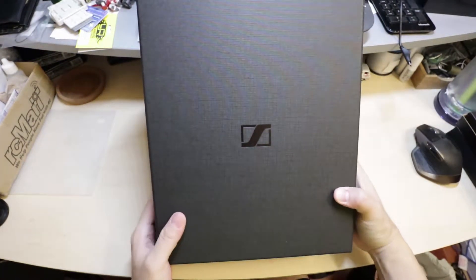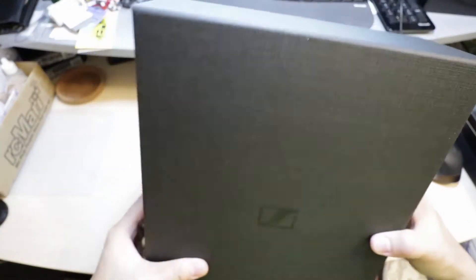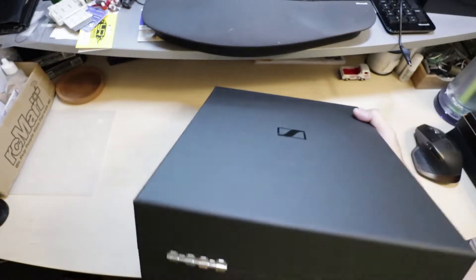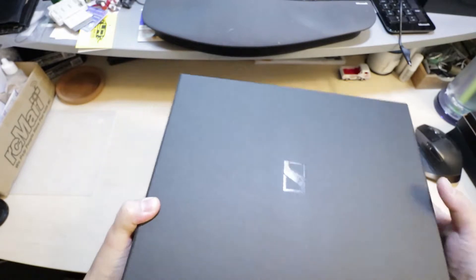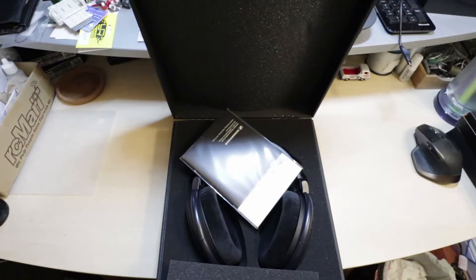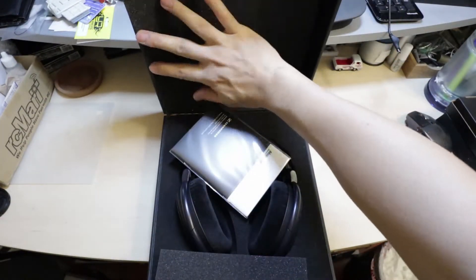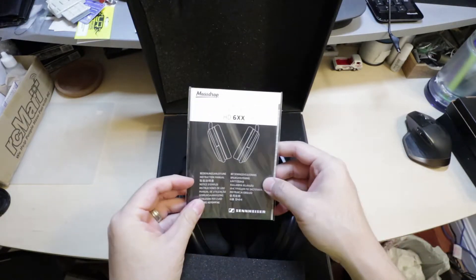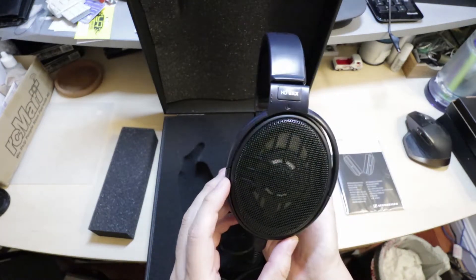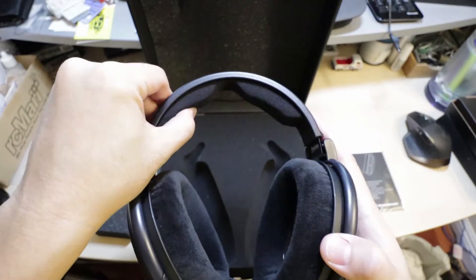As you can see, the HD 6XX's come in a really nice box. It's got the Sennheiser logo right there. Let's open them up. Inside there's a little booklet and the HD 6XX's themselves, with a nice cushion.